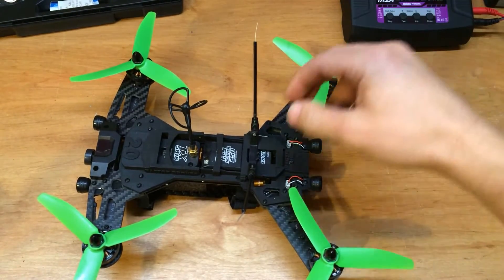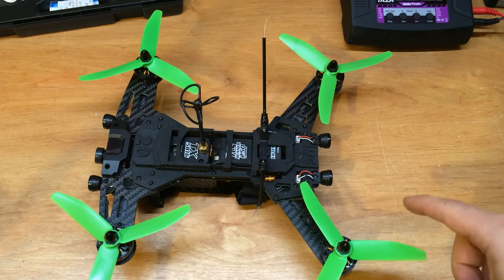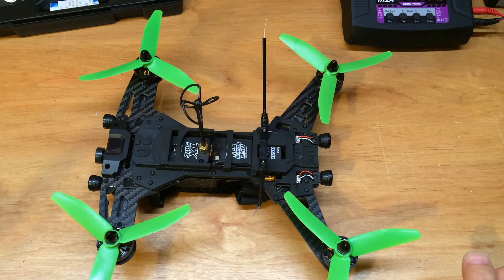Hey guys, you're on the bench with Matt and we're going to take a look at some of the mods you can do to the Walker Runner 250. To start with the most obvious, you'll see the tri-blade propellers — these are HQ 5 by 4 by 3. You'll get a little better stability and better responsiveness, but you do lose